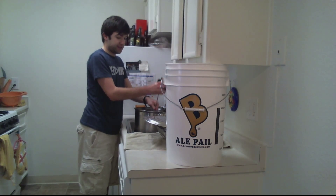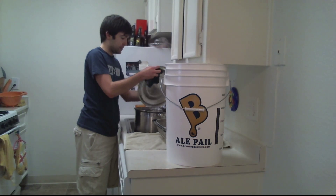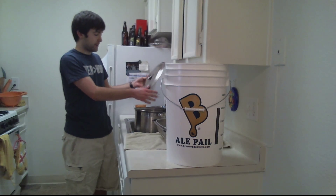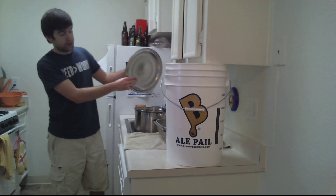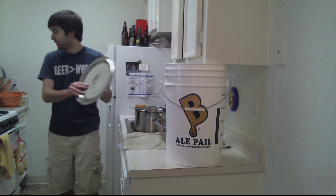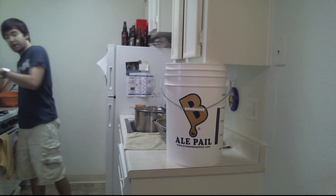Just make sure everything's nice and clean. I just throw everything in that's not breakable. First, let me do my lid. Get my boil kettle. You want a pretty good sized boil kettle — you want something that will at least hold one or two gallons. I'm just going to put this on top and feed up my boil there.